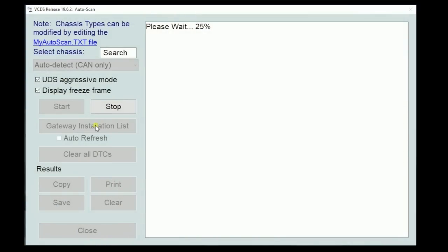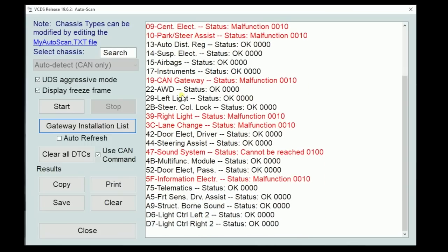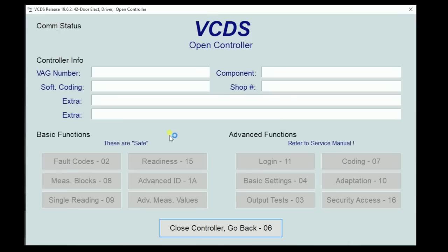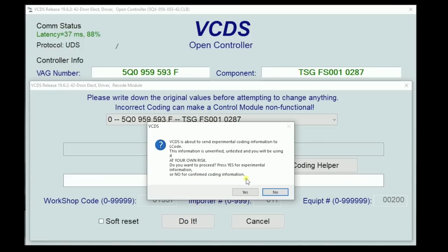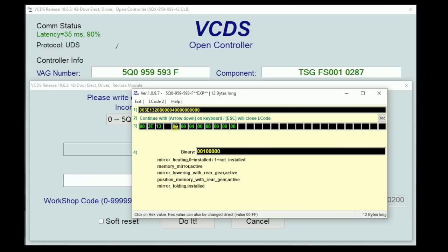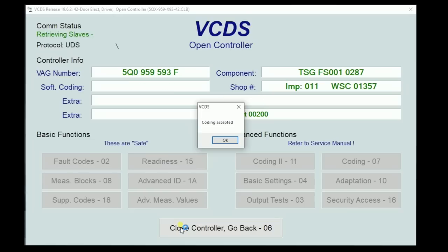Let's make some coding changes so the car knows we have a power folding mirror. We'll get our VCDS out — you can also do this with OBD-11. Go to driver's door electronics, then to coding, long code helper, bypass the warning boxes. We want to find the mirror section and highlight 'power folding mirror installed' and 'mirror comfort folding active.' We want both of those highlighted. Exit back, hit Do It, and confirm.